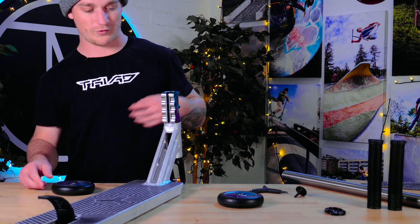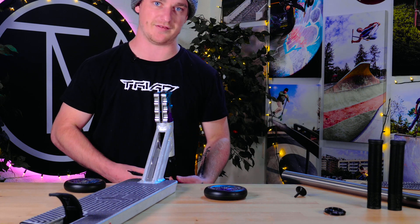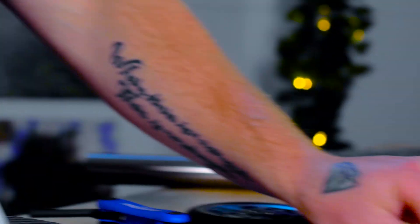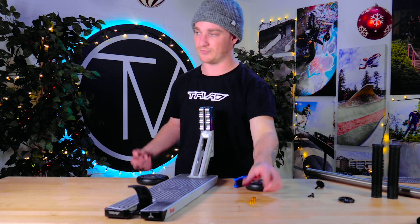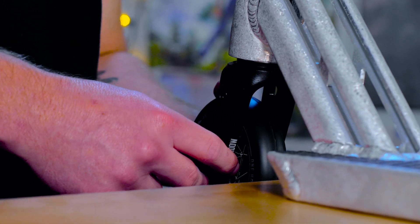Now popping the wheels on — they're 110 by 26 by 24, so that 24 millimeter core lets you put them on pretty much any fork. All Oath forks come with two sets of spacers, so if you want to ride the Oath Stalker wheels — the 115 by 28 wide — you can run those as well. It's been a while since I built a scooter; I usually just ride completes out of the box.